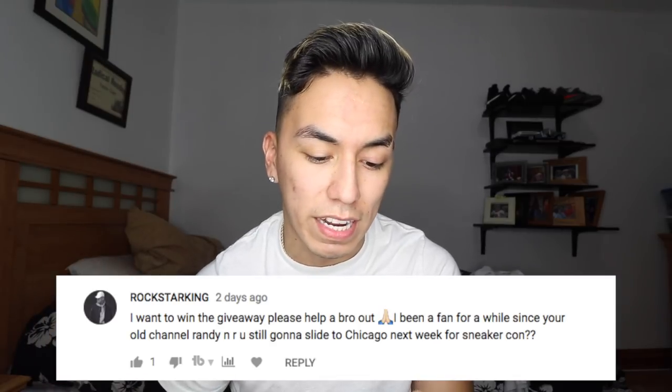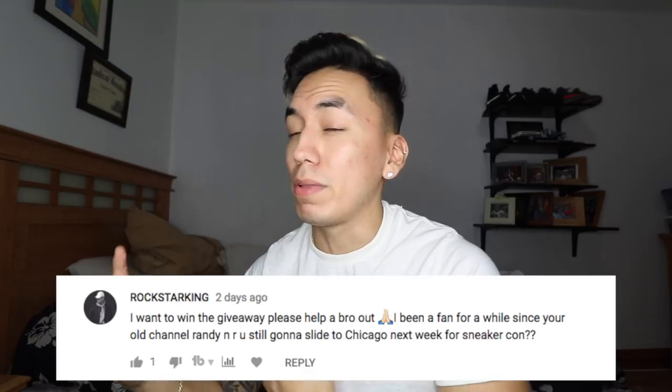If you're enjoying this video make sure to subscribe and turn on your post notifications because I come out with videos like this Monday through Friday. If you want me to make more jewelry videos, leave a comment down below. If you enjoyed this video and want to see more, smash that thumbs up. Shoutout to rockstar king — he asked if I'm still sliding to Chicago next weekend for Sneaker Con, and unfortunately I will not, other things came up. Anyways, until next time, keep grinding.